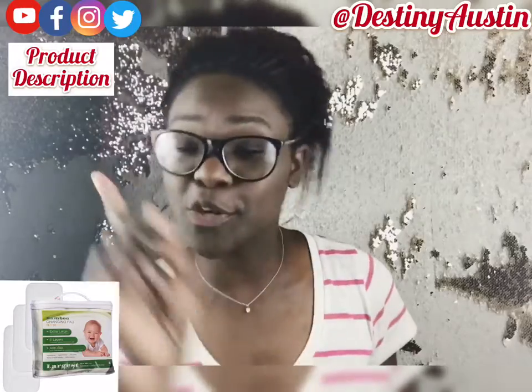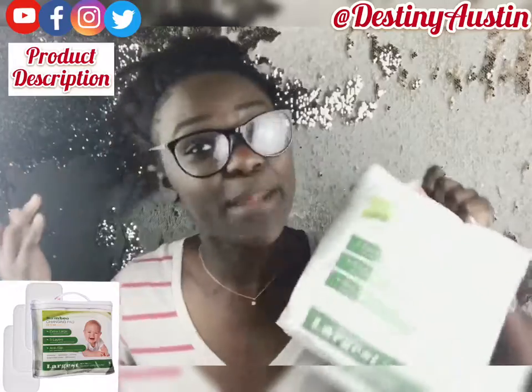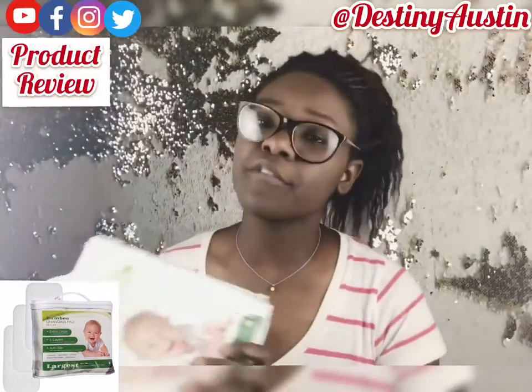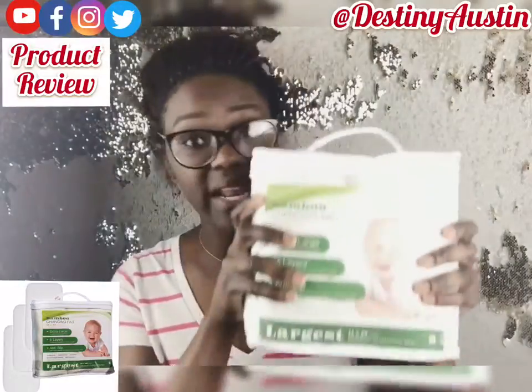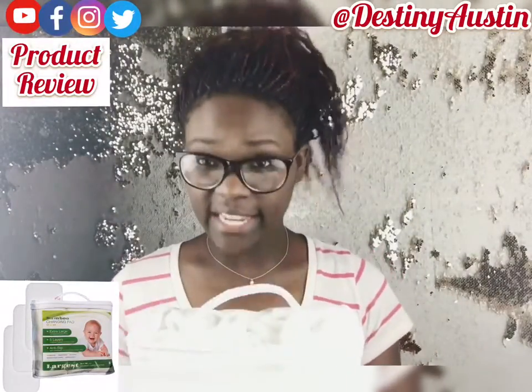It is also safe to wash in your washing machine. Just from the description, can this thing get any better? I don't think so. Now that we've gone over pretty much the whole what it is and what it's made of, let's get into the review.